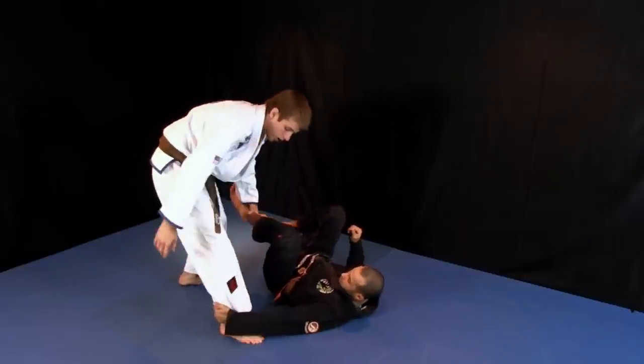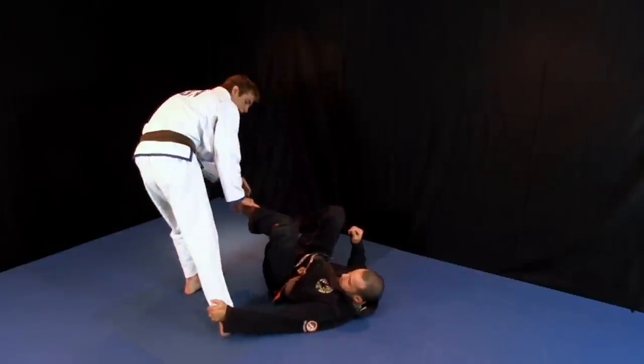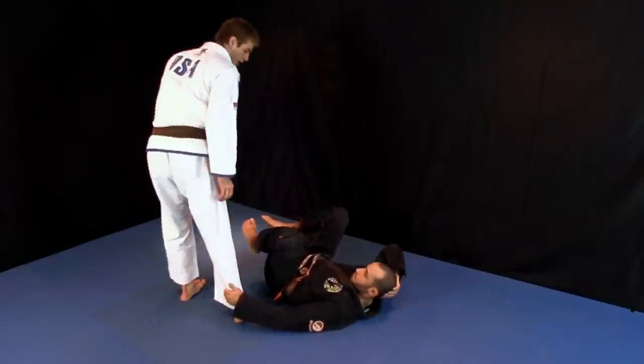Just grab my leg like this so we can see. All I'm doing there is just turning away and kicking off. So there's nothing really holding me once I turn my leg like that.